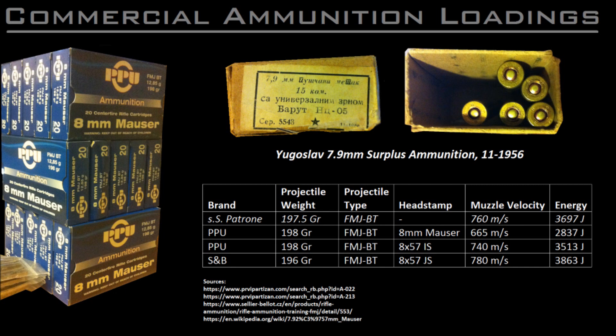Later on, I switched to the S&B 8x57 JS ammo, which is significantly more hotly loaded than the PPU 8mm Mauser, and perhaps even more hotly loaded than World War II service ammo. Of course, the point of impact is now much higher than the point of aim. I've included some specifications for the PPU and S&B loads as well as the specs for the World War II German SS Patron.